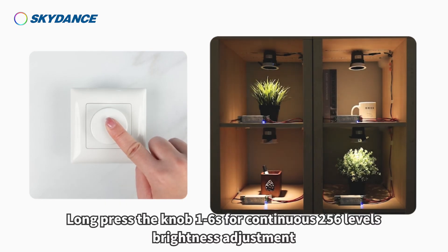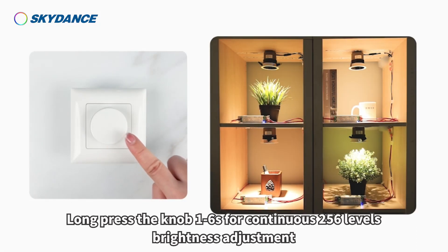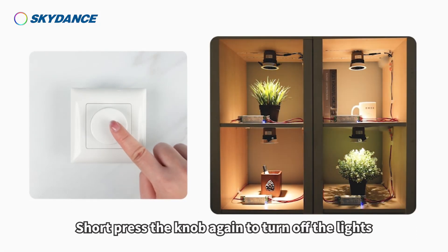Long press the knob 1 to 6 seconds for continuous 256 levels brightness adjustment. Short press the knob again to turn off the lights.